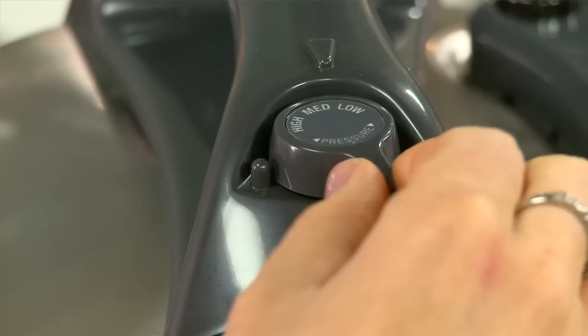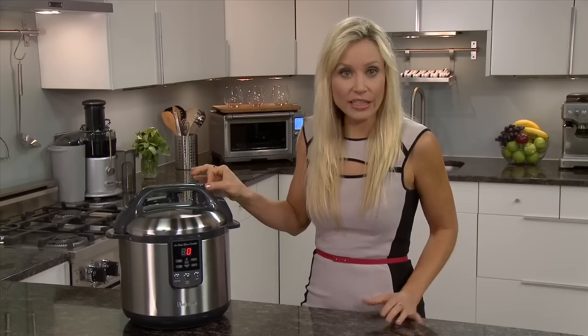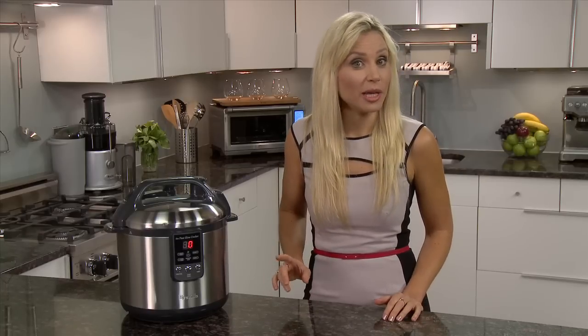Select between low, which is great for seafood; medium, which is ideal for whole chicken; or high for red meats. The function indicator will illuminate red and preheating will begin. When the selected pressure is achieved, you'll hear a slight hiss. And when your food's done, you'll hear five beeps.